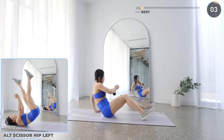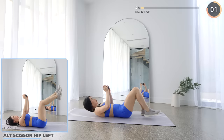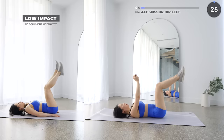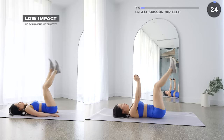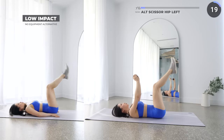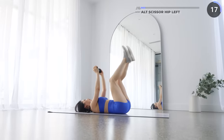Get flat on your mat and we've got alternate scissor hip lifts. Make sure you have a tight grip then raise your dumbbell up vertically. Now lift your hips up high with one leg closer to your chest, then come back down and repeat on the other leg. Make sure you're engaging your core — you can do it!